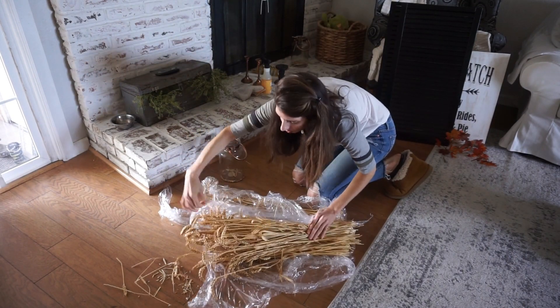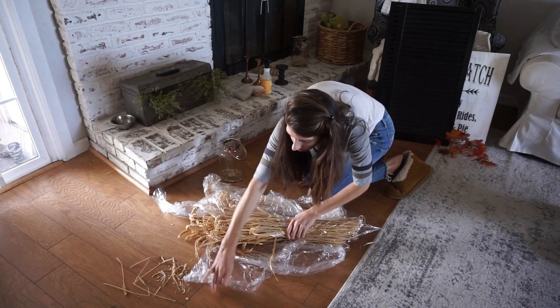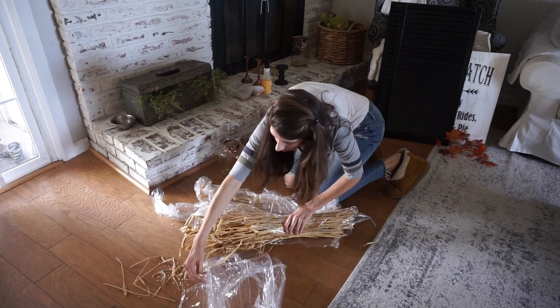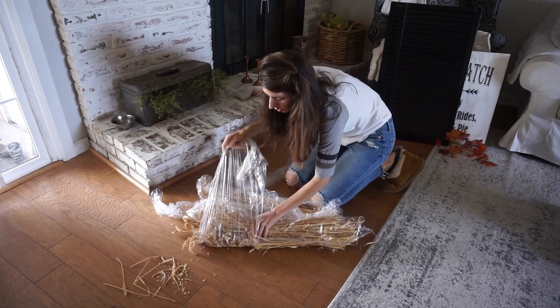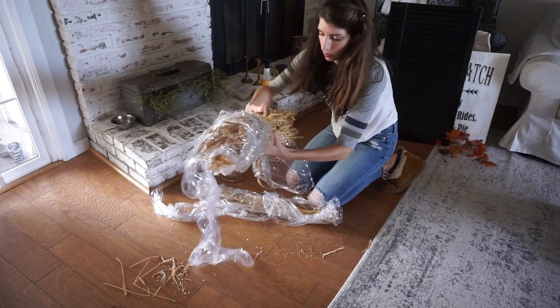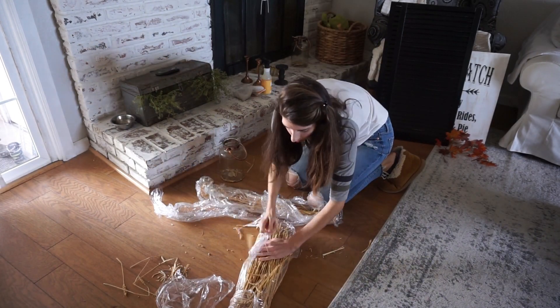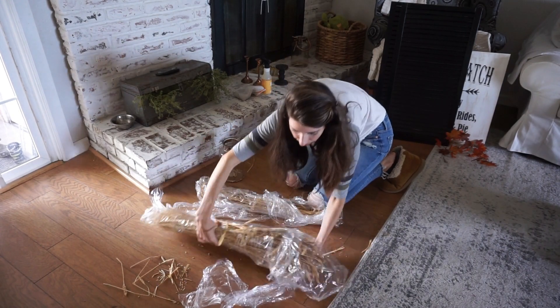Something I get asked about is where I get my wheat from — it's actually from a local farmer from last year. I just like to store it in saran wrap basically, because it's pretty messy and the stuff falls apart. So I like to just wrap it up as much as I can and then store it with my regular florals.